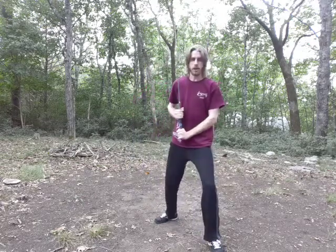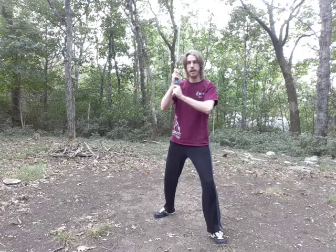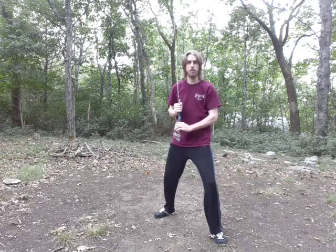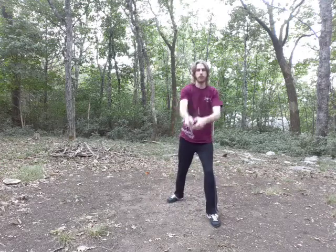Beware about holding Vom Tag down low. The shilt — the strong — is what protects you. If someone tries to cut through my shilt, it's not going to happen. So if they're cutting from my head, I'd like that strong part to be up by my head. If you lower your arms down, that area moves very easily, and I can blow through it and hit you with both my sword and your sword — and that is not pleasant. The further down your arms go, the weaker that tip becomes. Keep them up above the level of your chest.